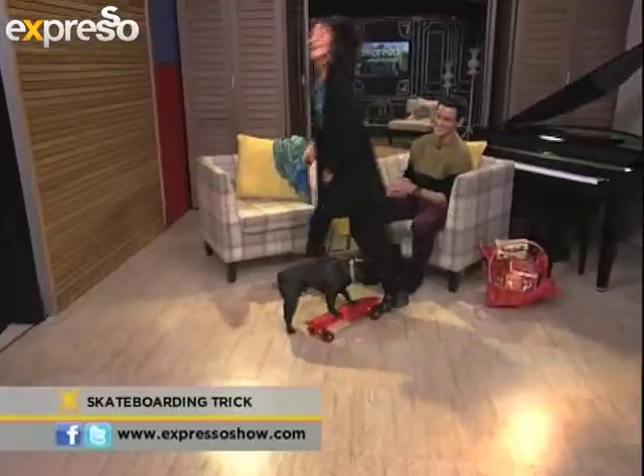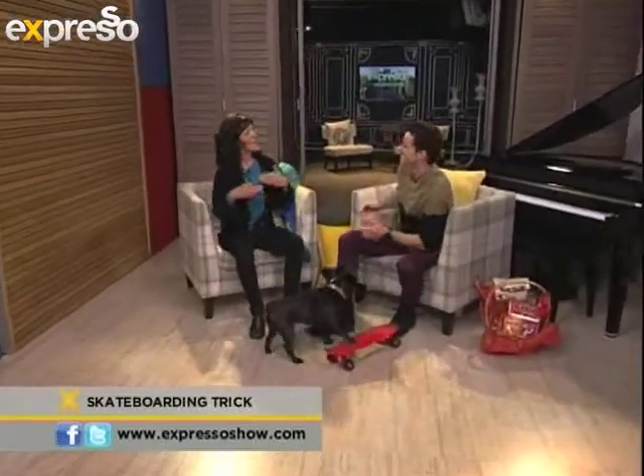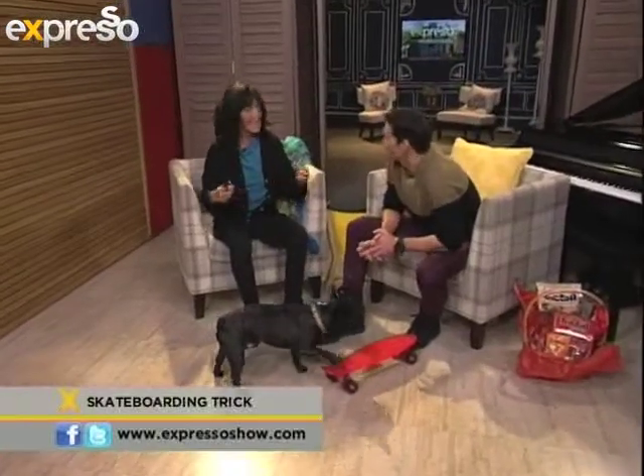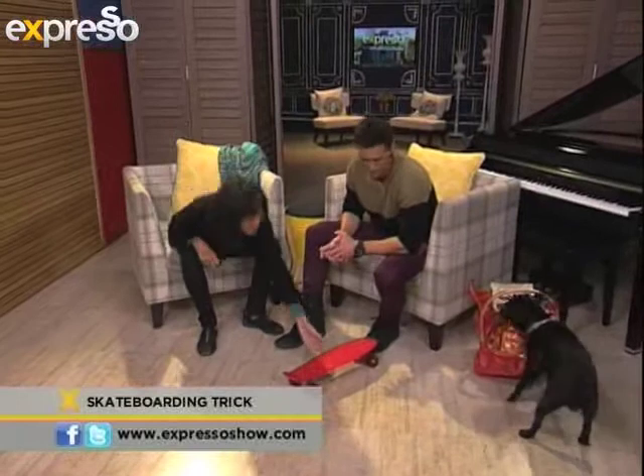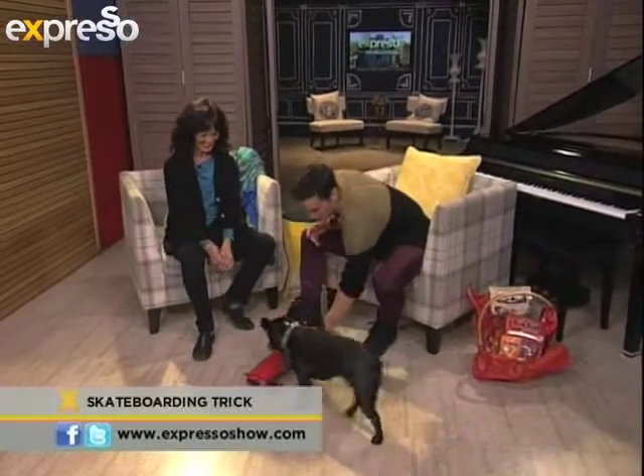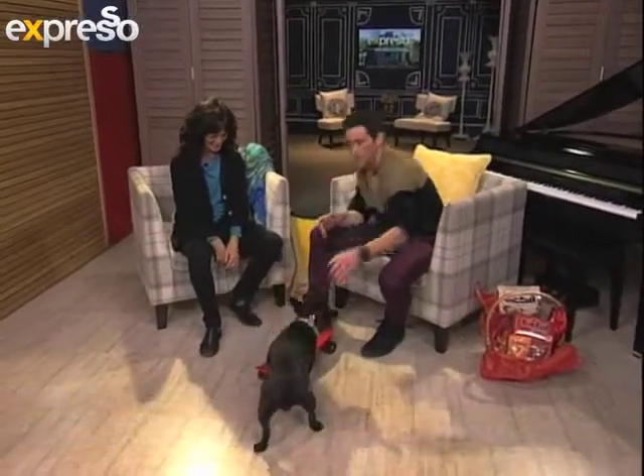So we'll get to the place where he finally starts moving as fast as he does on two legs, but on three and pushing. So soon you're going to be whizzing around the studio. Well done — I like your skateboard, boy. Very good job, Bob!